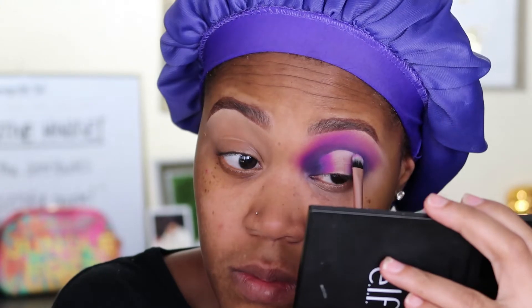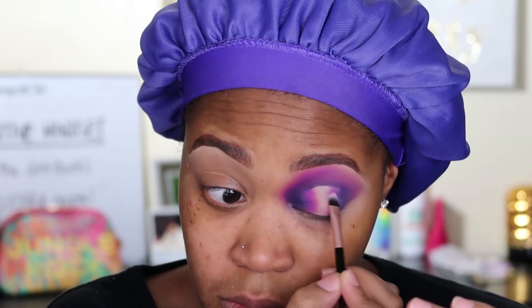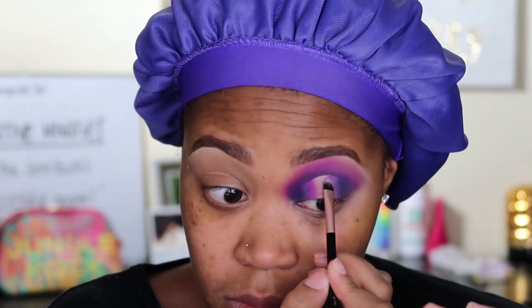Going back in with that mixture of shades on the outer portion of the cut. Then I'm taking my NYX glitter base and popping that on the very center of that cut crease — I use this for all of my shimmer shades, it makes the shimmers pop like crazy. And I'm taking the shade Pearlfection and placing that on top of the base.